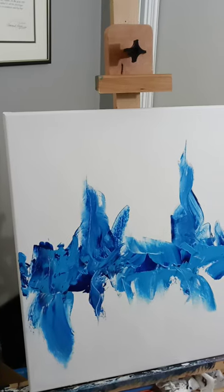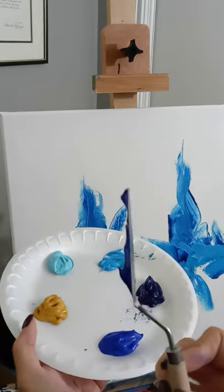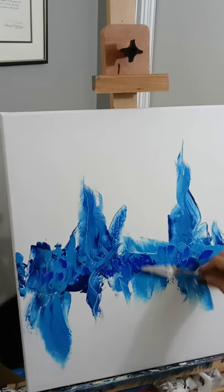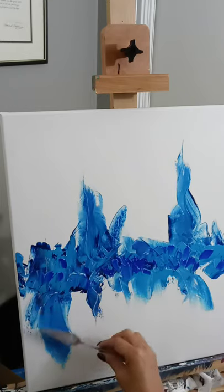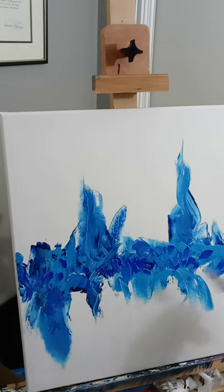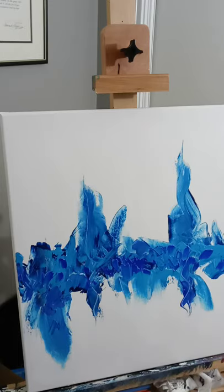The next color is your ultramarine blue. Just take it, pull it through, get a good lump on there, and randomly put this on. Don't press too hard or you'll get it mixed in with your other paints — you just want to scan the surface, as I say. A lot of times I put black down for a base, but this time we're just doing blue. Just come down and pull it down. If you need to, very lightly spray to keep it moist — you don't want it running.